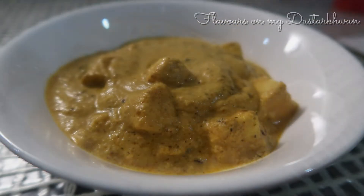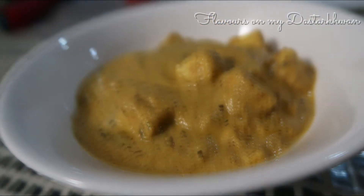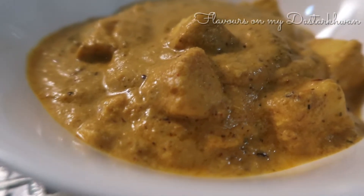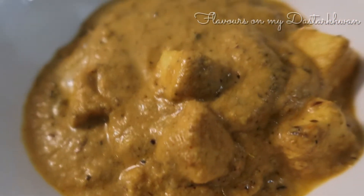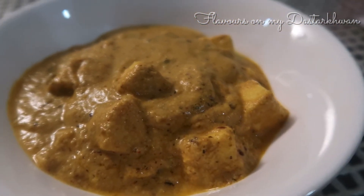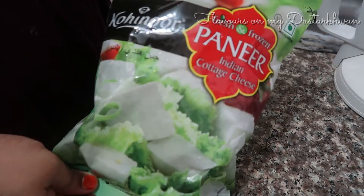Welcome back to Flavors on My Desktop. Today I will be sharing with you a recipe of Shahi Paneer. Shahi Paneer is essentially a Mughlai dish made with nuts, onion, spices, and yogurt or cream. I've used both in my recipe. It is super easy and super delicious.